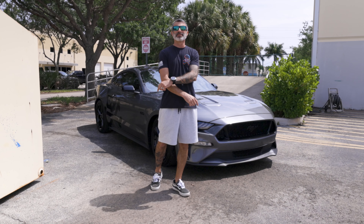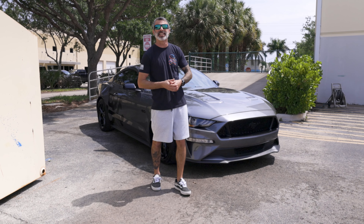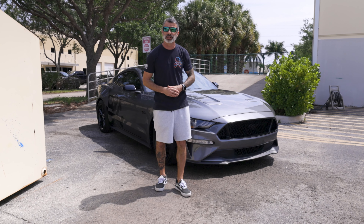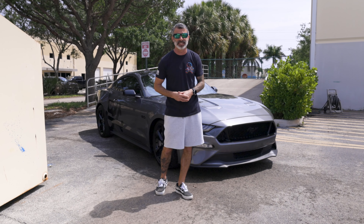What's up Team Lethal fans, Mustang King in the house and behind me is a Team Lethal Mustang giveaway car. We've already done a whole bunch of upgrades to the vehicle which includes suspension, exhaust, and driveline. Now it's time for body and styling.